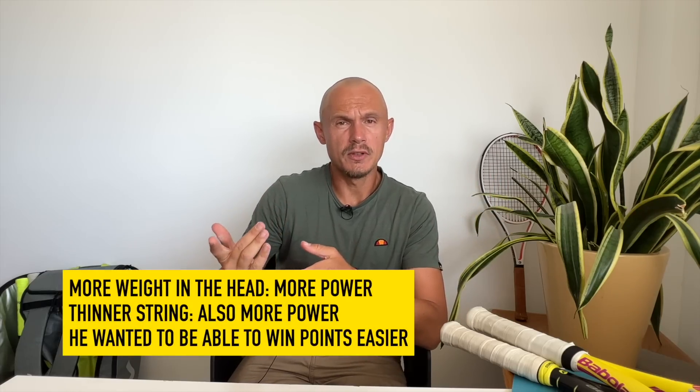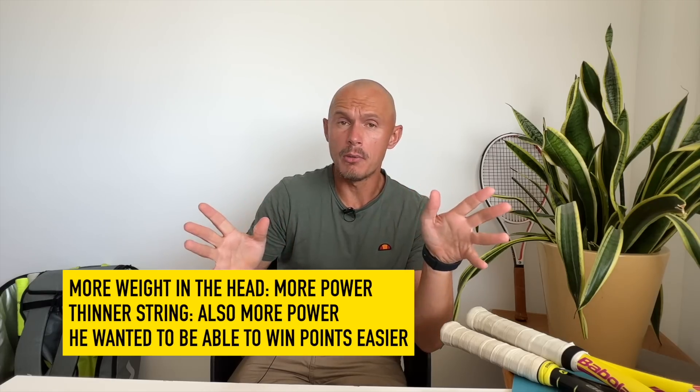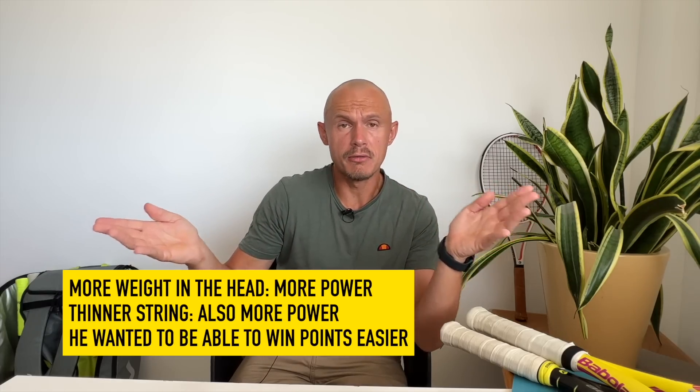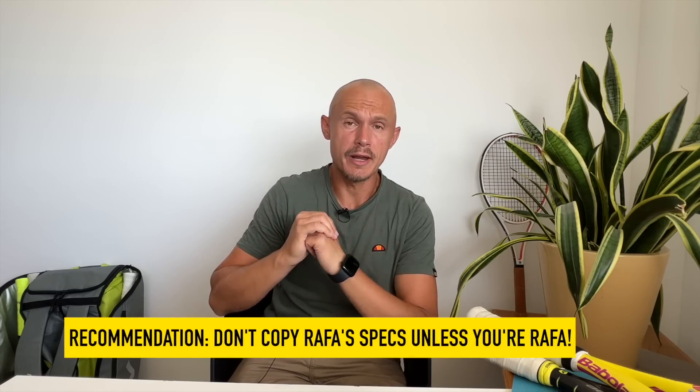For the Australian Open and the 2022 season in general, he played with a slightly heavier racket with a bit more weight in the head — don't know exactly how much, could be one, two, or three grams — giving a higher swing weight for more power. And he used a slightly thinner gauge string, 1.30 RPM Blast. Now for the French Open, he was back to 1.35 and removed some of the weight, so back to the swing weight I talked about, which is still very high and not really recommended for any recreational players.